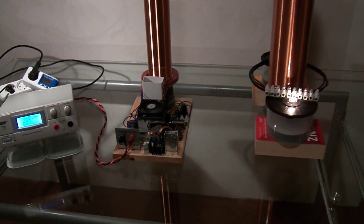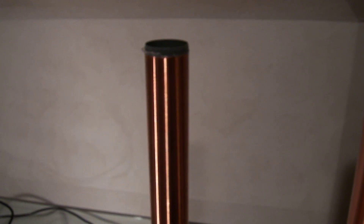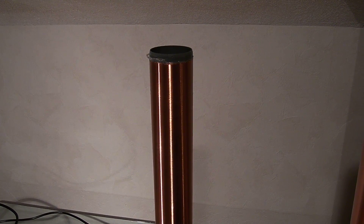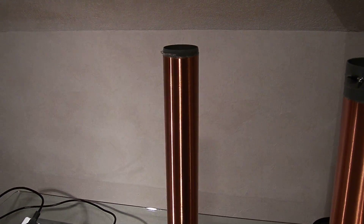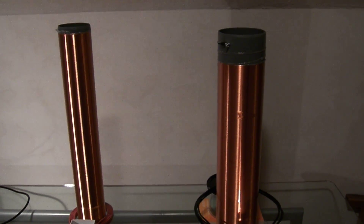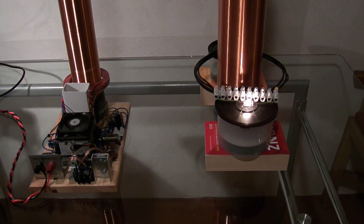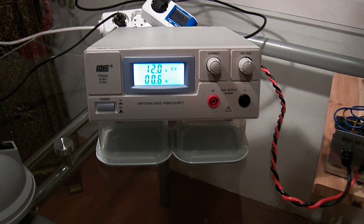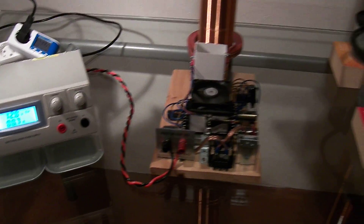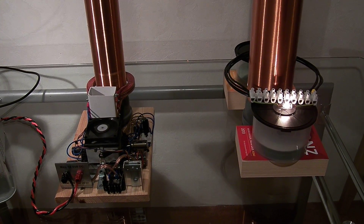Now what I do is change the capacitance of the secondary coil of the Slayer exciter. It seems that the frequency locked to the receiver, and the power transfer goes more efficiently.